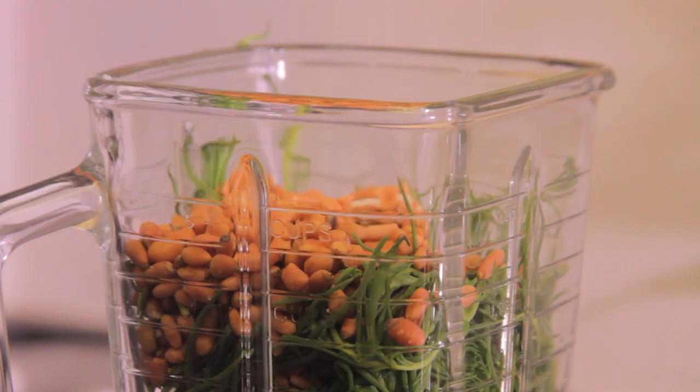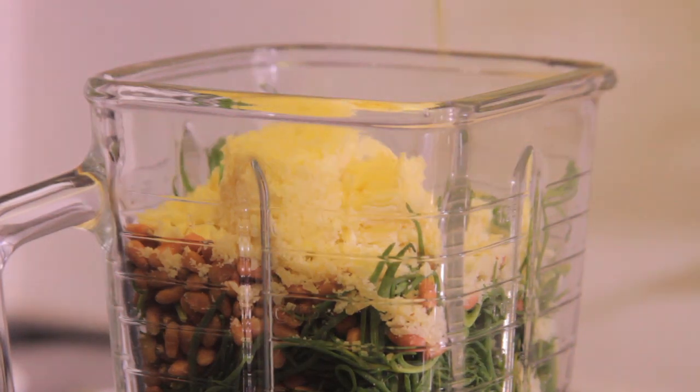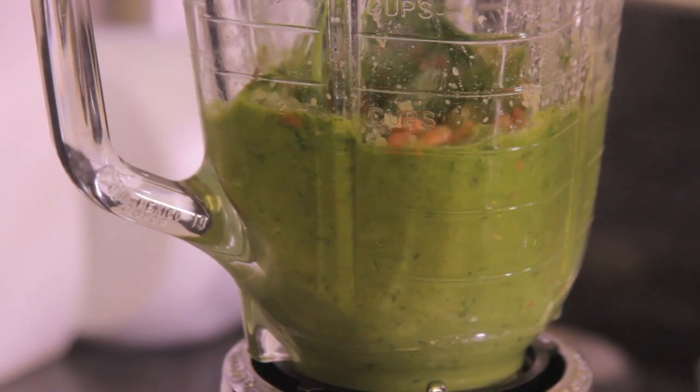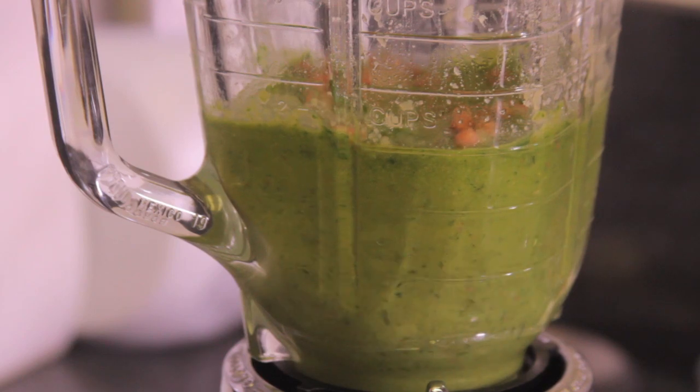First of all, put the romeritos or cilantro, a quarter cup of pine nuts, a bit of salt, garlic, and one quarter cup of parmesan cheese in the blender. Add some olive oil and start processing. Continue adding oil until you obtain a thick pesto consistency, then set aside.